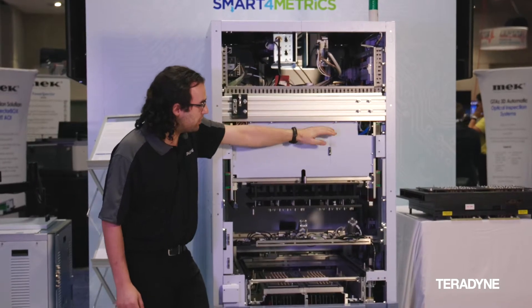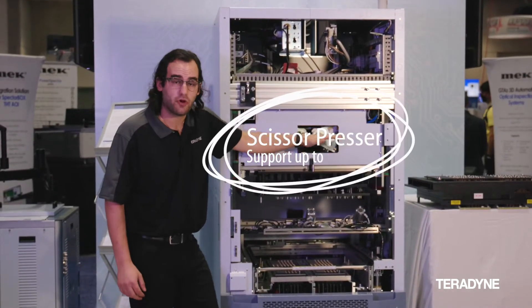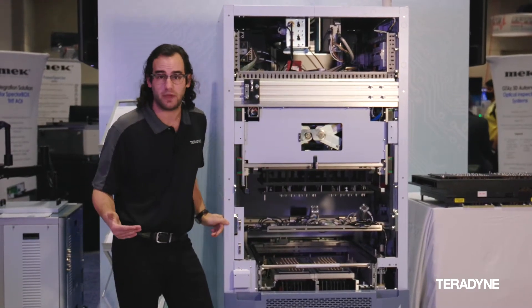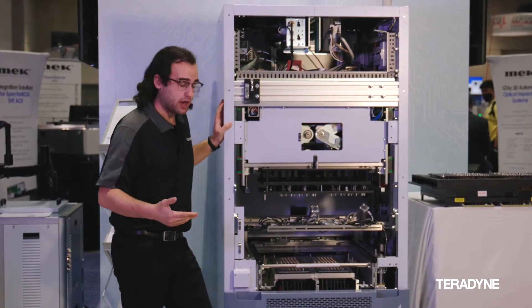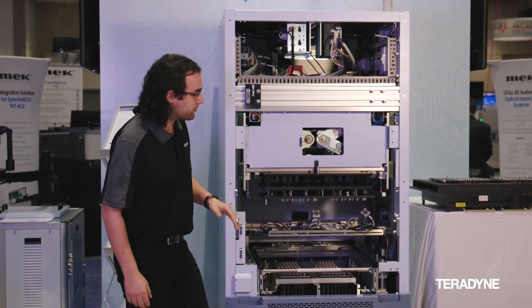Moving down further, we can see back in here we have our scissor press. We have a locking mechanism as well, because we are all about safety, so we have the option to lock it in if you need to be doing work inside the machine.